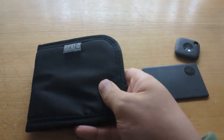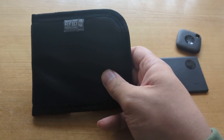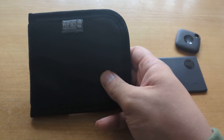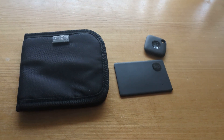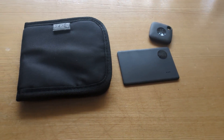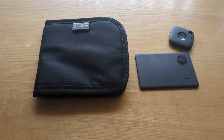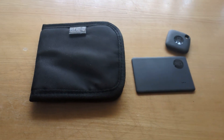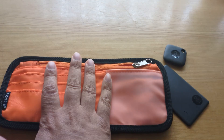Ideally you start off with a wallet that has RFID protection, which will protect your cards from being skimmed by criminals who use so-called contactless scamming devices that act like a point-of-sale terminal or card reader, but just take your money from cards that use touchless technology.